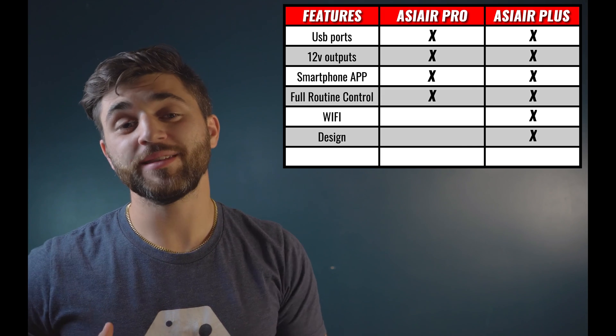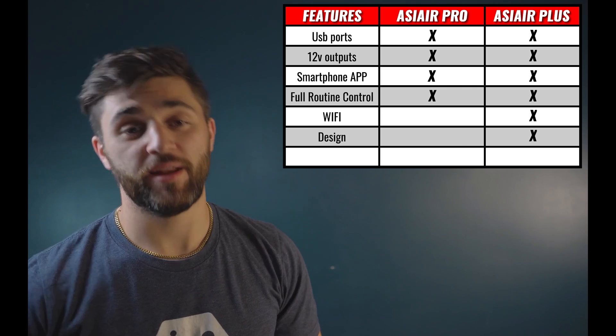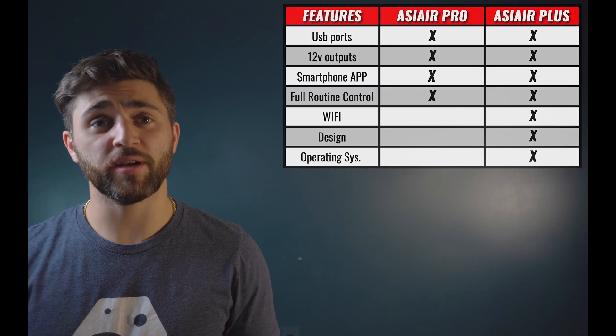The third improvement we're going to see in the ASI Air Plus over the ASI Air Pro is in the operating system. The ASI Air Plus now runs on an EMMC, or Embedded Multimedia Card, which has 20GB of internal storage. In addition to that, it has an auto-recovery mode, which means that if your ASI Air Plus boots up incorrectly, it will find the fault and recover on its own. The ASI Air Plus can also utilize a TF card up to 1TB. That's a plus one for the ASI Air Plus on the operating system.